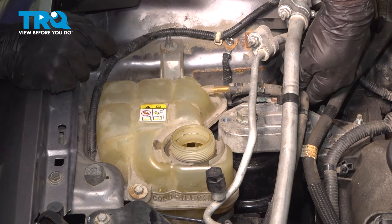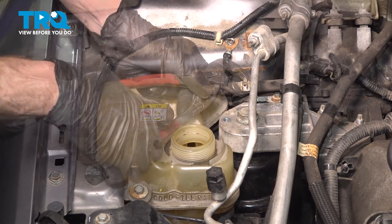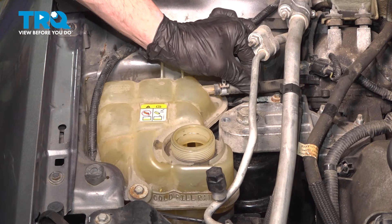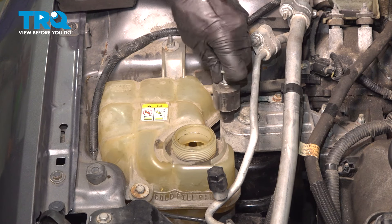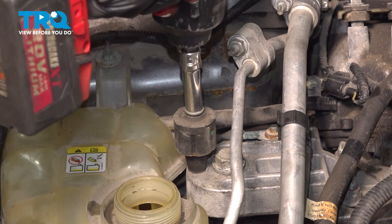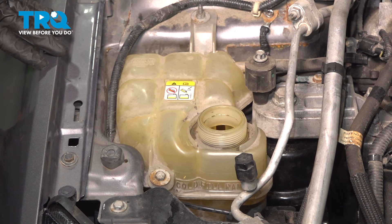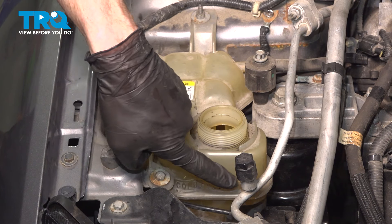Secure the hose across the top and press that on as far as possible. Install your vibration dampener. Once you're sure everything's installed properly, continue on to fill in your cooling system. Fill the cooling system with the manufacturer's specified coolant up to the coolant fill line, right up here.